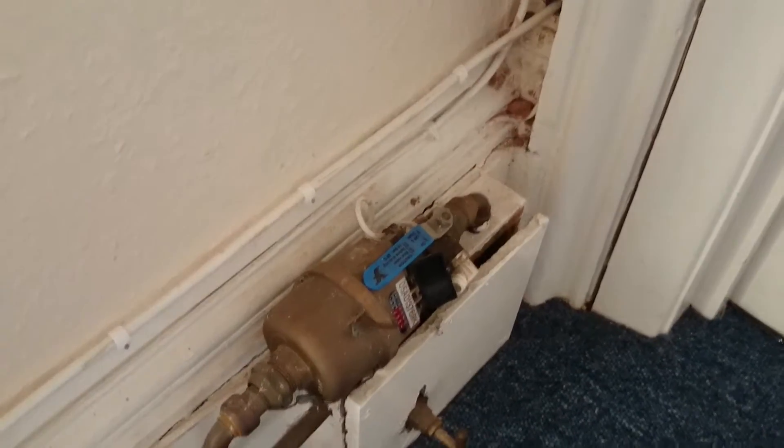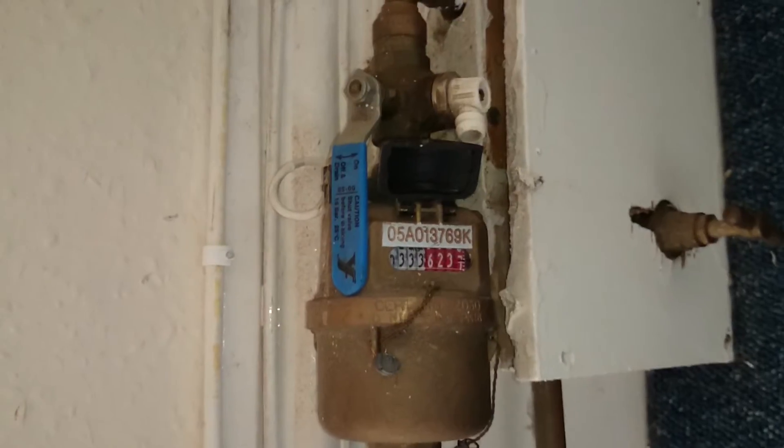And the water meter is there. The reading at the moment, that you can see on there, is 333.